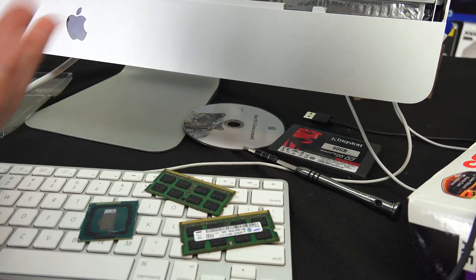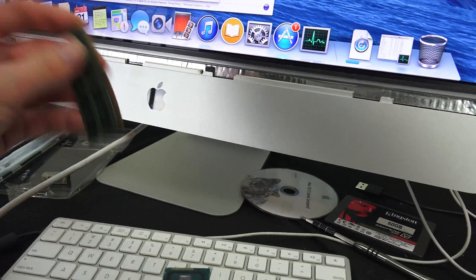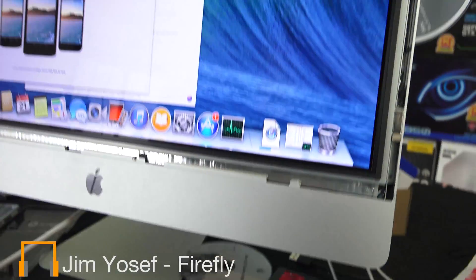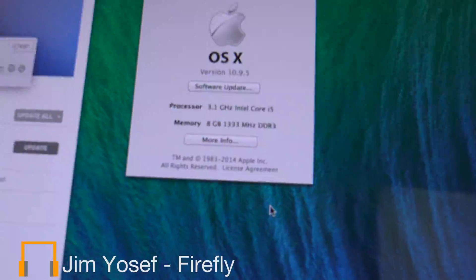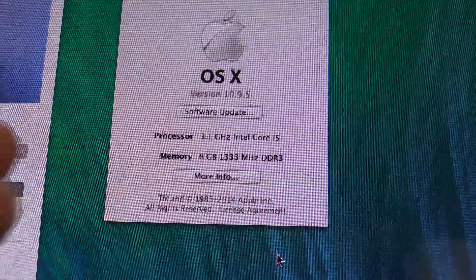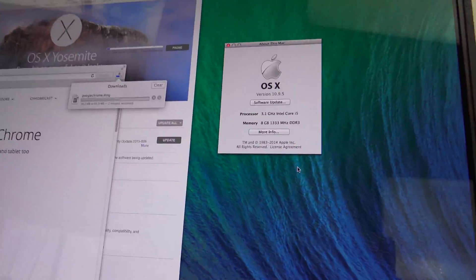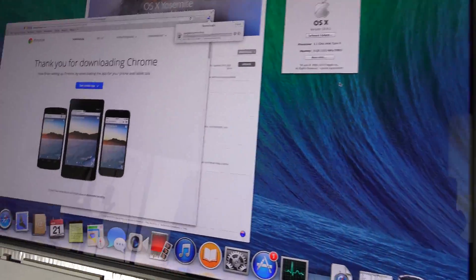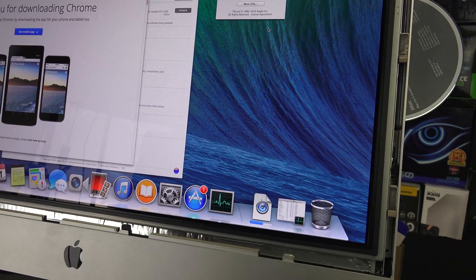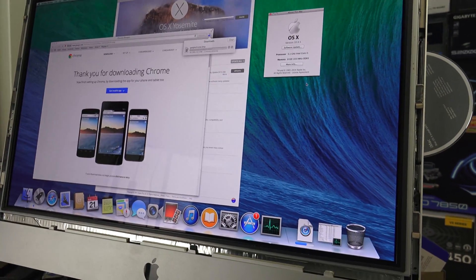When I got this it came with these two sticks totaling four gigabytes. I was doing a lot of video editing so I decided to add more to bump it up to 12GB, and for some reason these two — or some combination of these two and the other two — just flat out decided not to work anymore. I pulled them out and ran with just one to get the system going, and that worked. The system has booted and About This Mac shows only eight gigs of RAM with an i5 at 3.1 gigahertz.